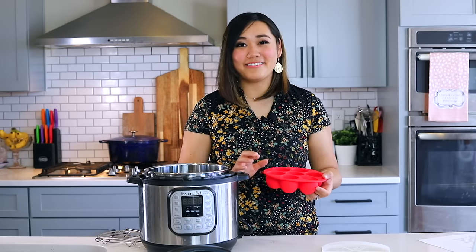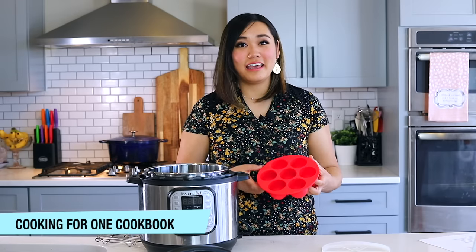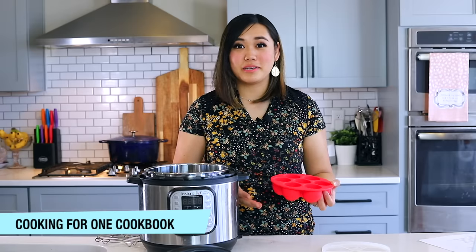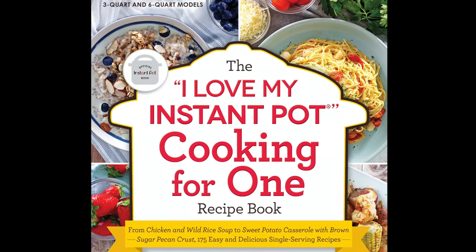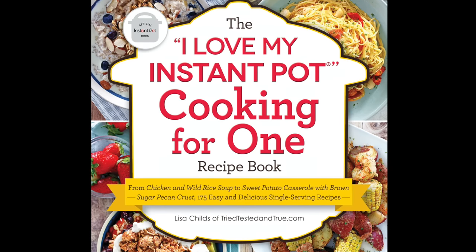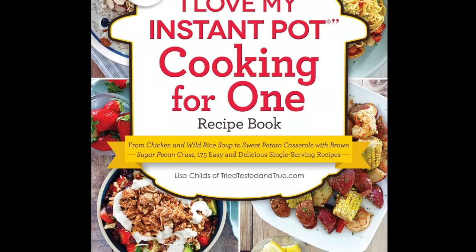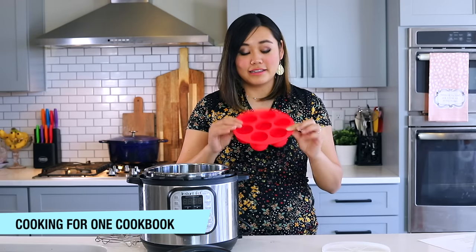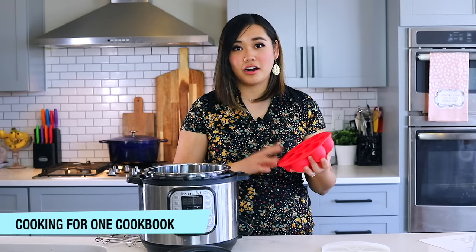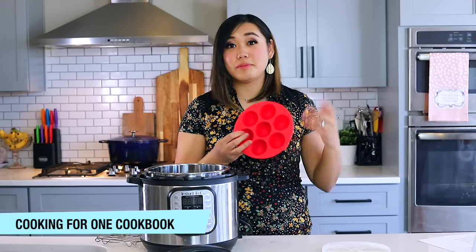I have a shameless plug: my cookbook coming out in July is called Instant Pot Cooking for One, with 175 single-portion recipes — generous servings, and they're so good. I have a whole section of single-portion desserts and I actually use this egg bite mold a lot for that book. I make pancake bites and desserts in here, so it's a great tool especially if you're cooking for one.